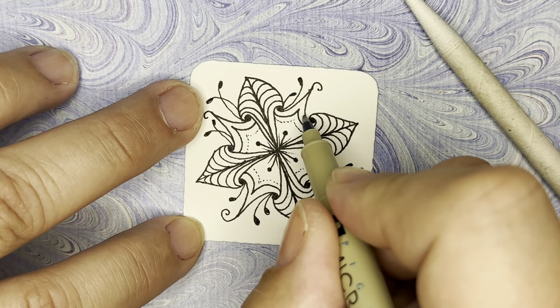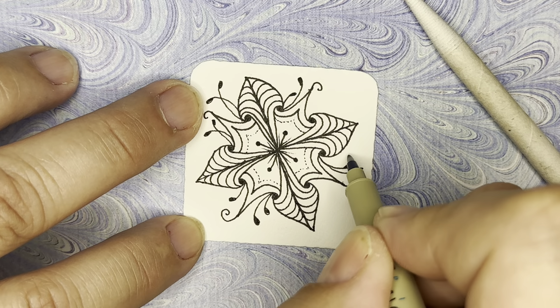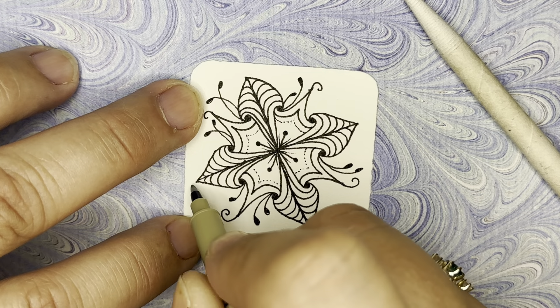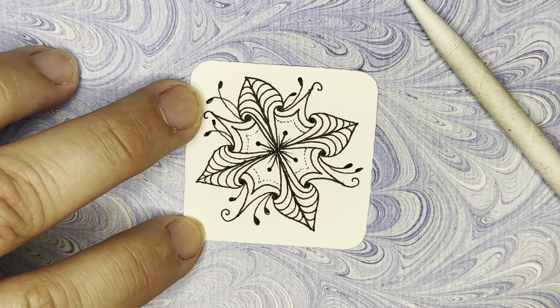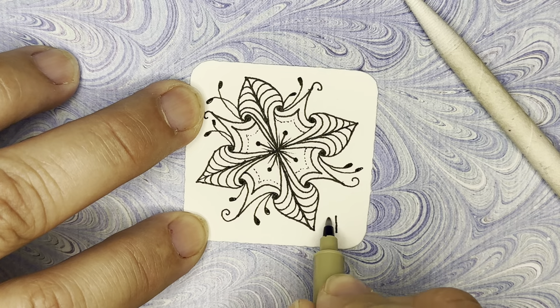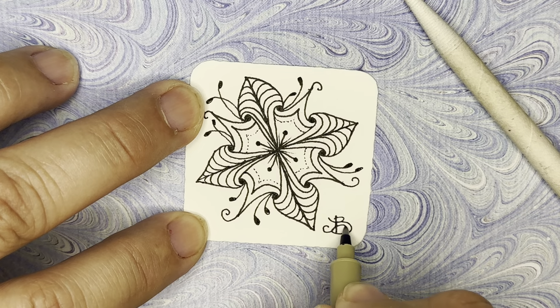Stella is done. If you'd like to add more, you could take one of these pointed ends and add some little curls — you don't have to, but there are ways to enhance. You could also put in some fescue, which is just a curved line with these little closed-up shapes on top — these can go any way you want. Another thing you could do is outline the sections to add a little border. I'm going to initial my work and then do a little bit of shading if you want to stick around.